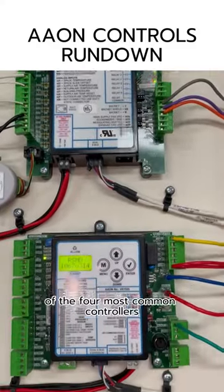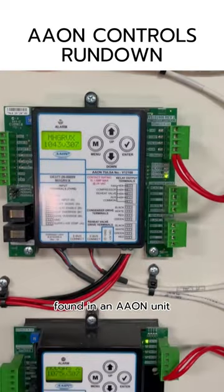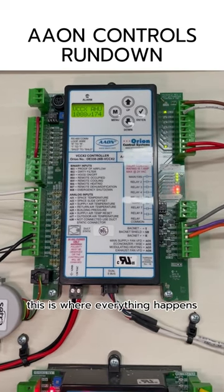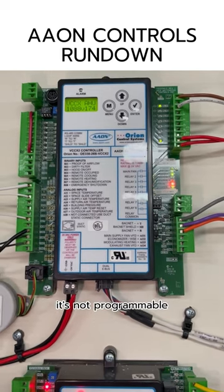I'm going to give you a quick rundown of the four most common controllers found in an Aon unit. The main controller — what we call the brains of the unit — is the VCCX2 controller. This is where everything happens. This is what we call a configurable controller. It's not programmable.